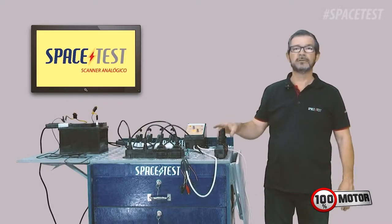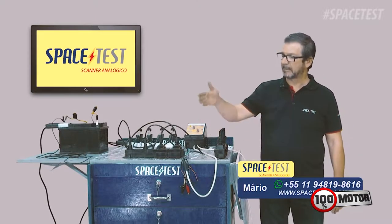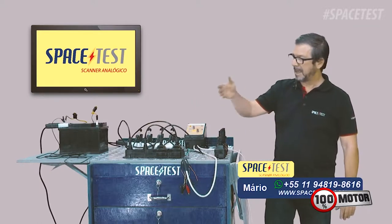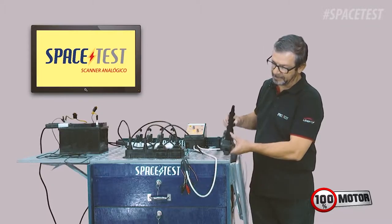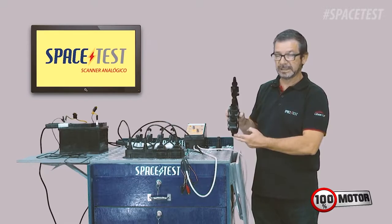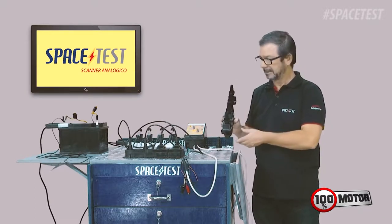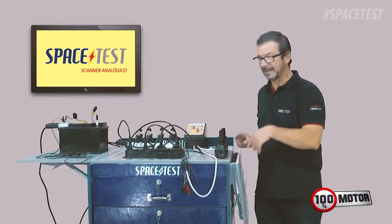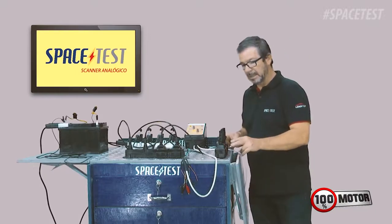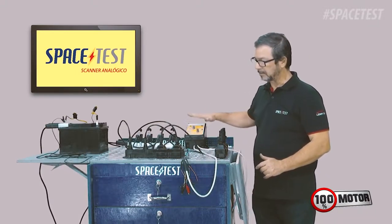Hello guys, we are going to do a video on the use of the PWM module of SpaceTest on the Peugeot. This is the coil here — initially I'll show it so you understand well. It has four pins: one pole-chave, two pulsants, and one pin here is the phase — an electric phase. To measure this phase sensor, you have to use an oscilloscope. The other two pulsants we will test through the PWM module, which we will do now.